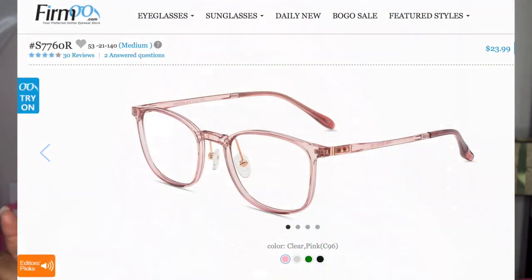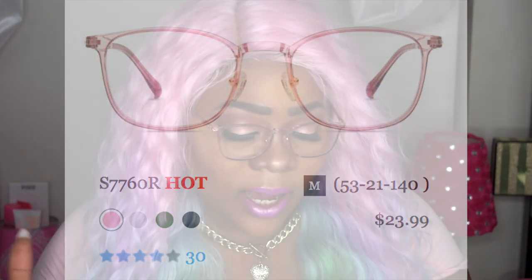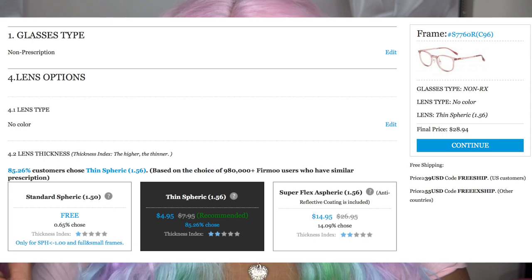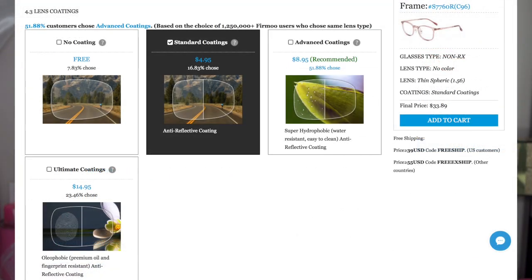The model number for the glasses I'm currently rocking is S7760R, and it retails for $23.99. I did get an upgrade. The shipping was $5.95, which is really cheap. These are non-RX and I got them with a 1.56 lens — a little thinner — with a basic coating and anti-reflective slash anti-radiation coating.